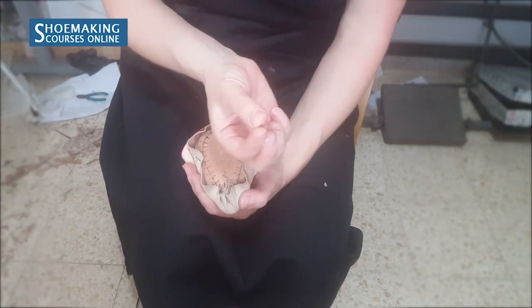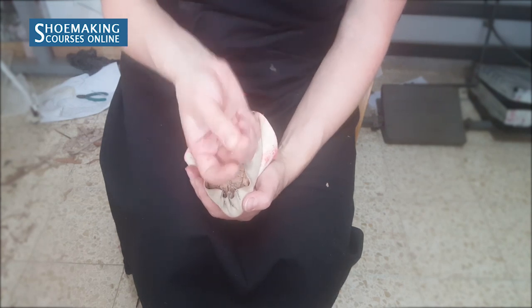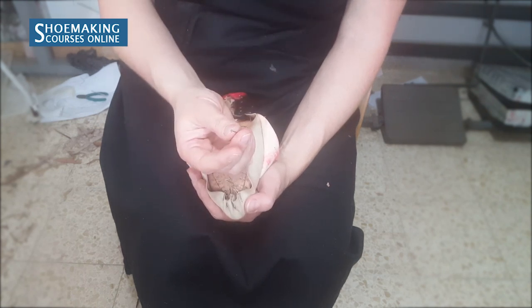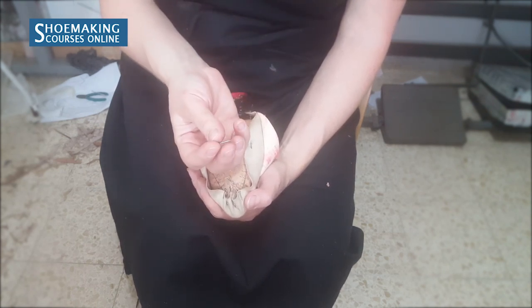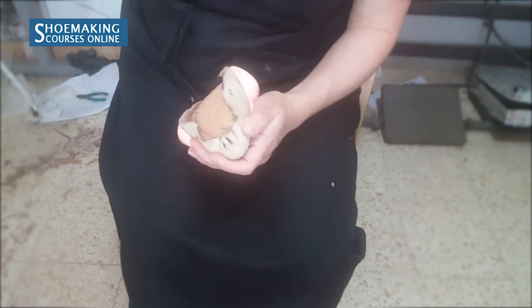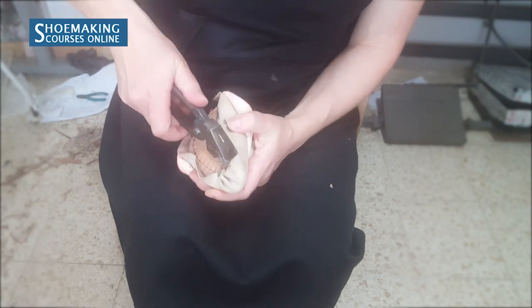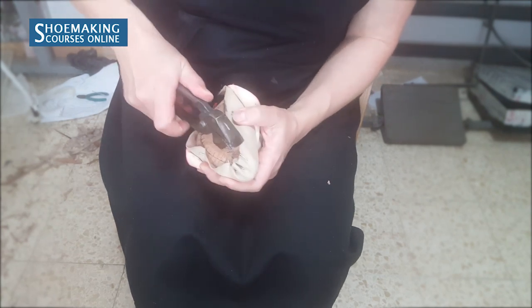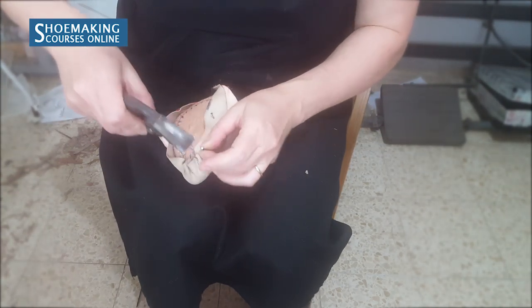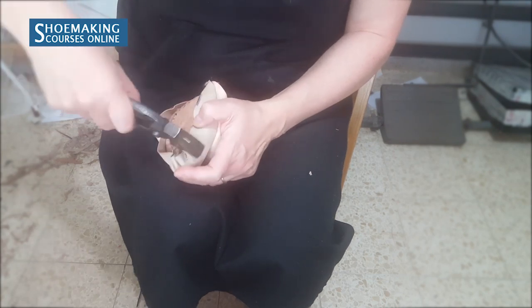I used these long nails and I already explained which nails you should use in the lasting process. The link to this post you can check in the description below this video. Now I will grab this fold in the middle, twist it and bend the nail.